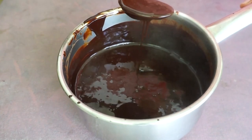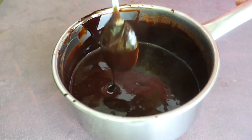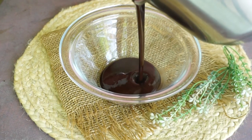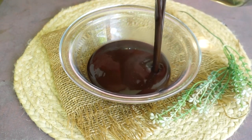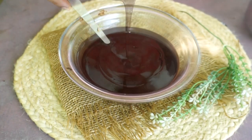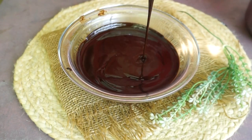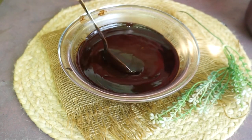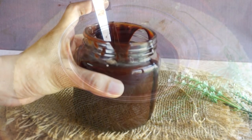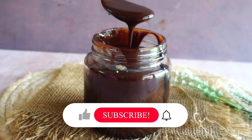Our chocolate sauce is very hot right now and its consistency is a little thick. It will become more thick when it's cold. I will transfer it to a glass bowl. If it's in the bowl, the heat from the sauce will gradually come down to room temperature and it will be easy to transfer. As you can see, our sauce is very thick. If you put it in the fridge, you will get the perfect market-like consistency.